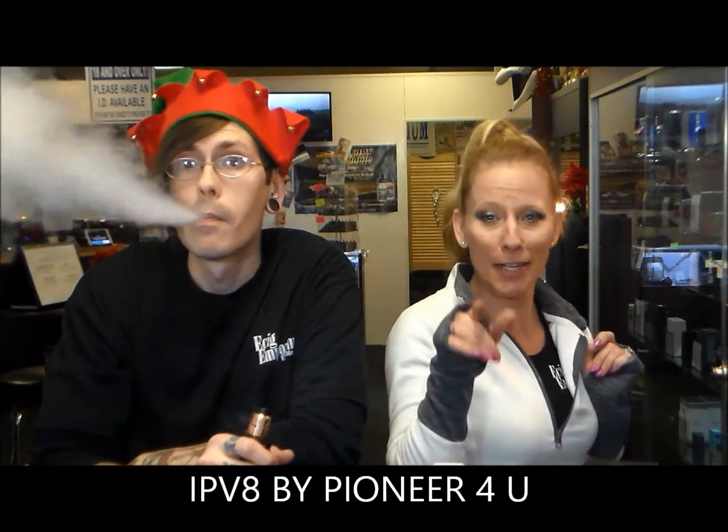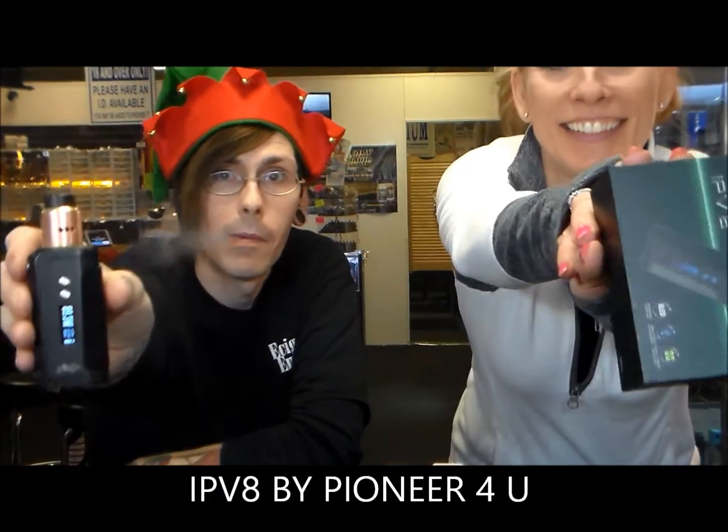So Tim, we are looking at today the IPv8 by Pioneer4You. It is really nice — even I can hold it. It comes with a micro USB cable for all of your software updates, and one user manual, so please take a minute and look at it because it goes over different things. It's also got the EE chip — the flagship chip.